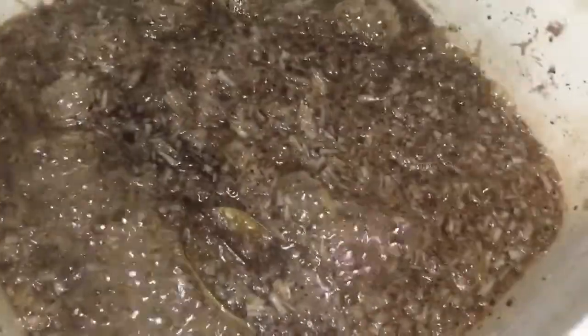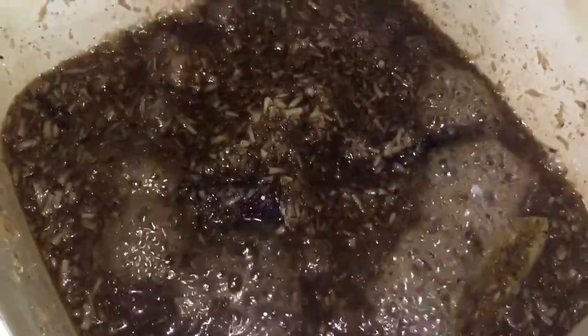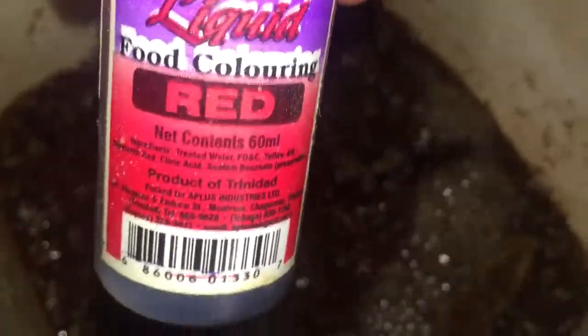Mix it and we will bring that to a boil and let it come very thick. You will know when it is ready when it starts — you will see the sugar crystals to the edge. When you are seeing the coconut milk, it will start to pull away from the sides.